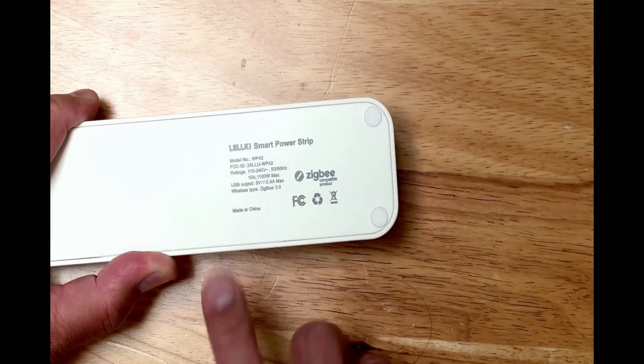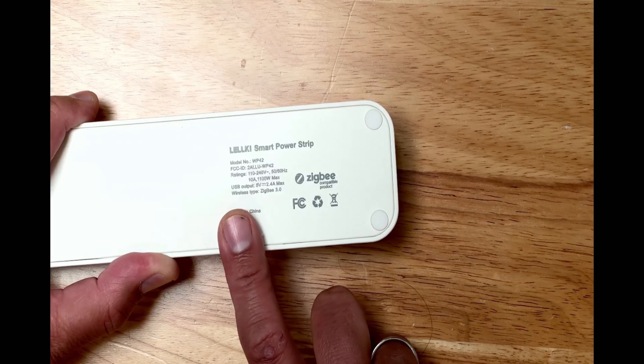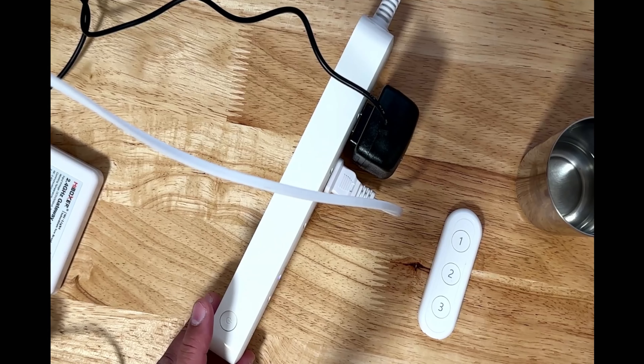The back side of the strip has no holes to mount it on the wall, but you can fix that with double-sided tape. The wireless protocol is Zigbee 3.0, the latest protocol. It supports 10A max power and 5V 2.4A fast charging across two USB outlets.